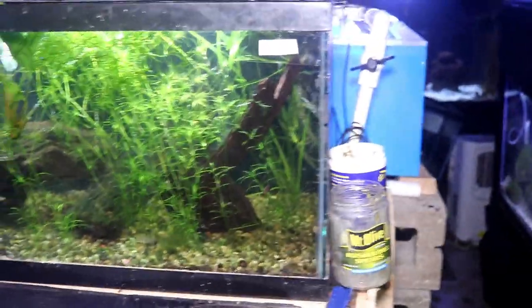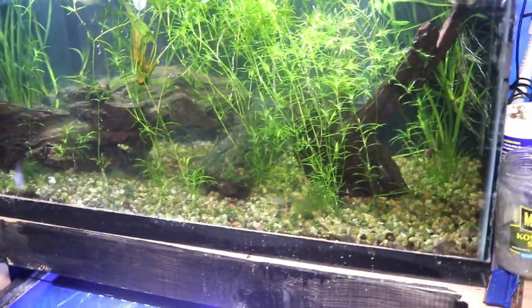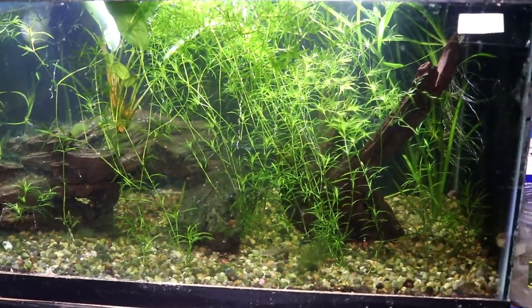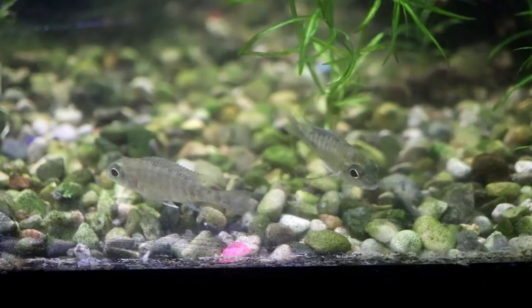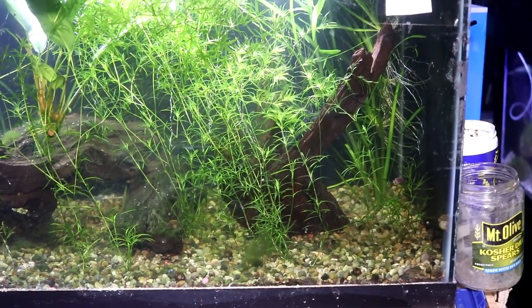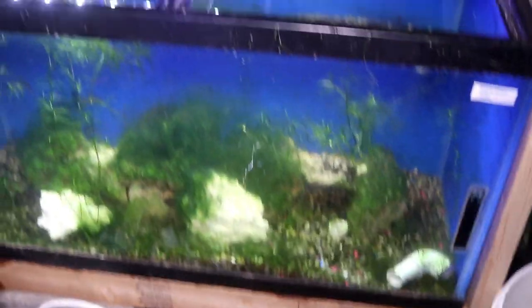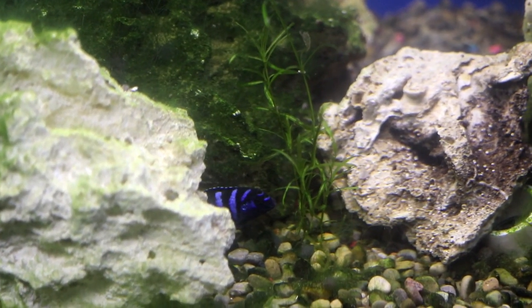We are looking at the final piece here — the cichlid island, as we call it. This will be coming down as I plan to rearrange. The first section on the top is a 40 gallon breeder that holds some Aulonocara ethelwyni — four of those, just growing them out before moving them to a different tank. The aquascape isn't ideal for peacock cichlids but it works for now. Heading down to the bottom, this tank has a little algae — it's the Pseudotropheus demasoni tank with six individuals.